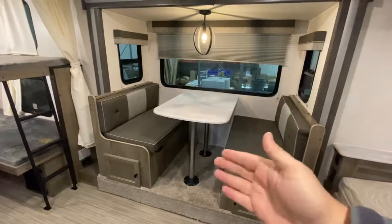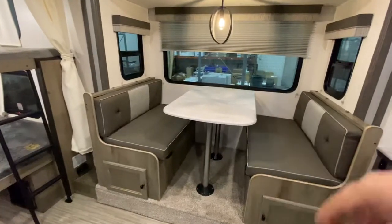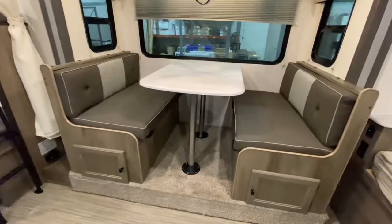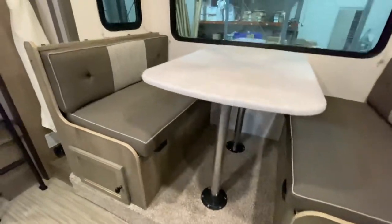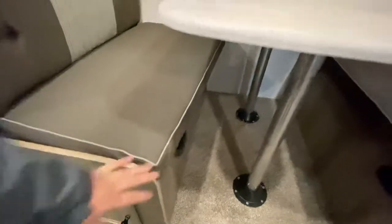Right here you got your booth dinette — pretty classic. You take out those metal legs and drop it down, makes for some good sleeping space. You got storage underneath on both sides. When you drop this bed down, there are supports so you can hold up the table and take a little snooze there.